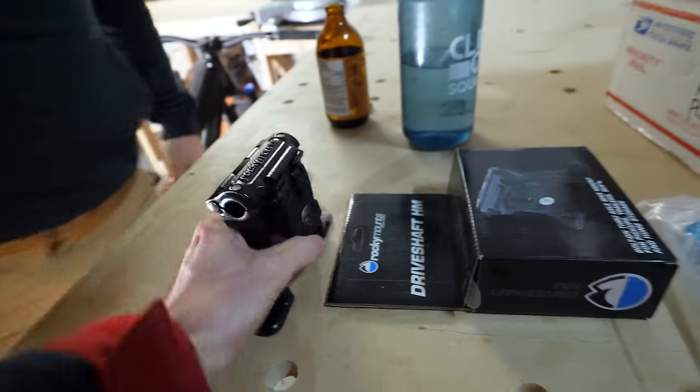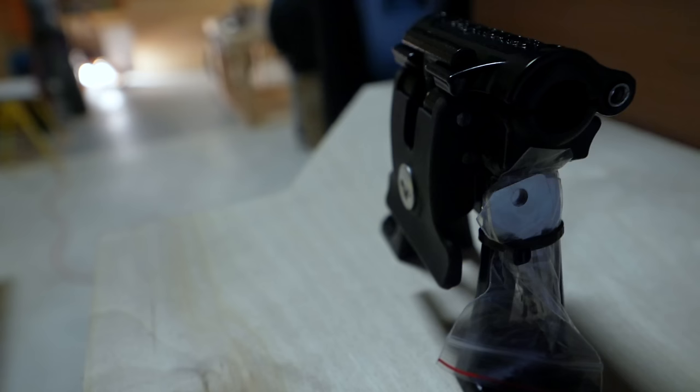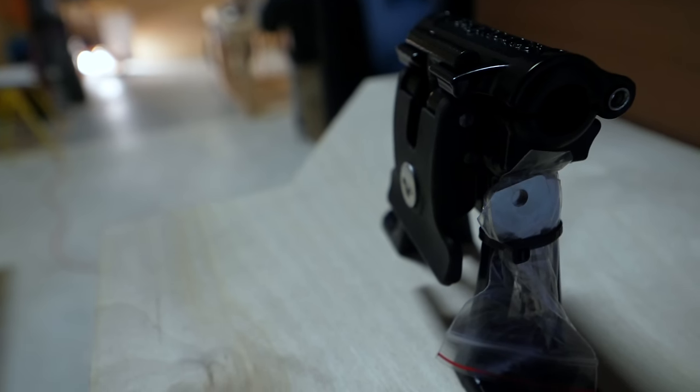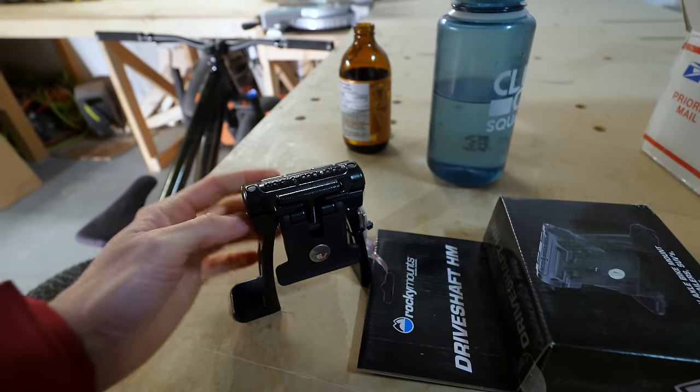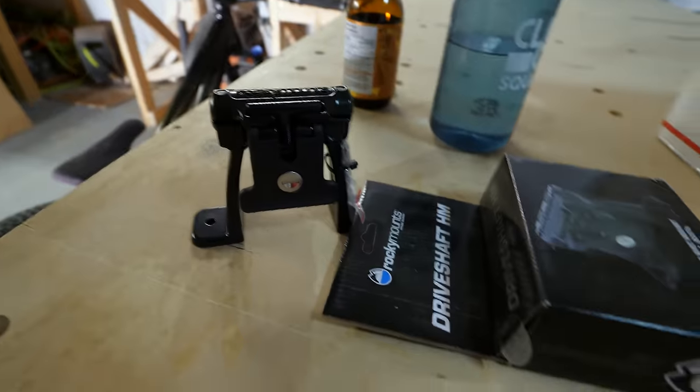These are the mounts we're using, kindly given to us by Rocky Mounts - thank you very much crew. The benefit of these is that you can fit in pretty much any front axle going on here and they lock. This is kind of the go-to mount.